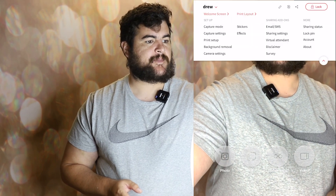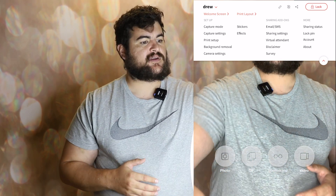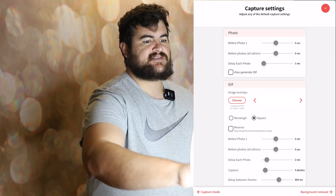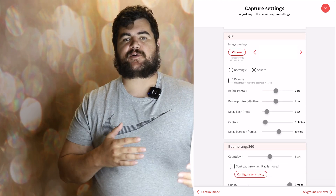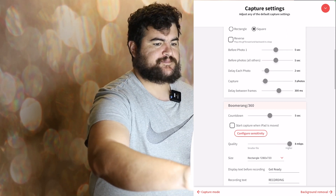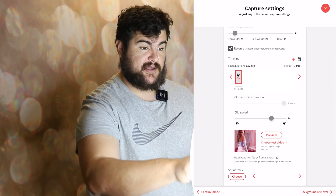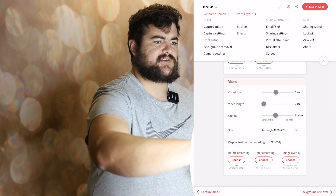Let's go back to the capture settings. You just saw all of the capture modes. I want to explain the settings really quick — I'm not going to get into detail because you can download this and check it out and fine-tune it. But for each experience, you can change the time between the photos and before the photos. You can change the quality of the boomerang and all of that stuff, including the 360 capabilities — this is where you would come in and turn it on.